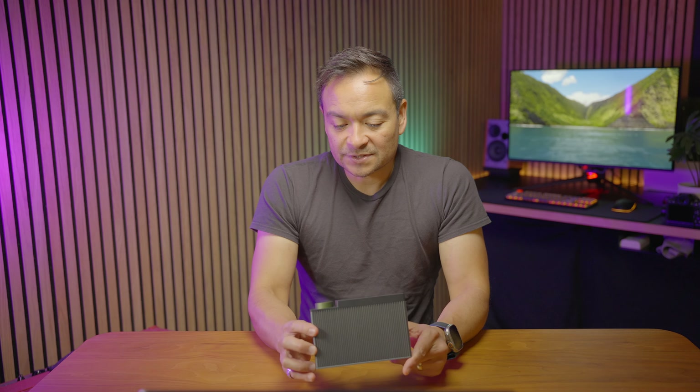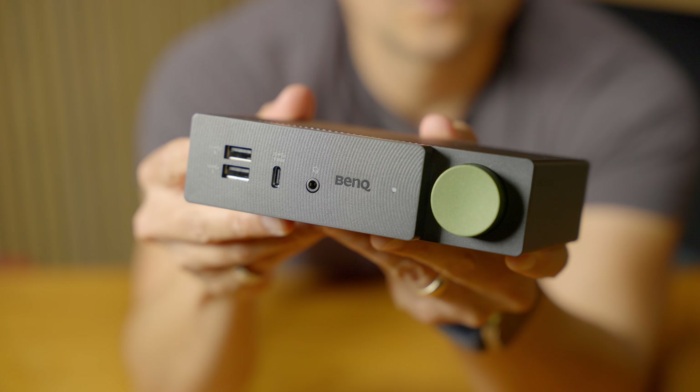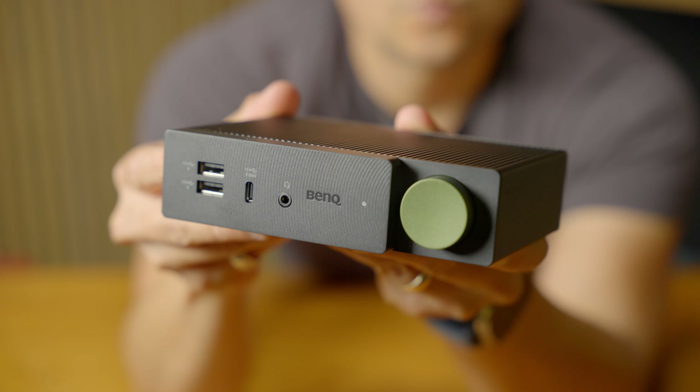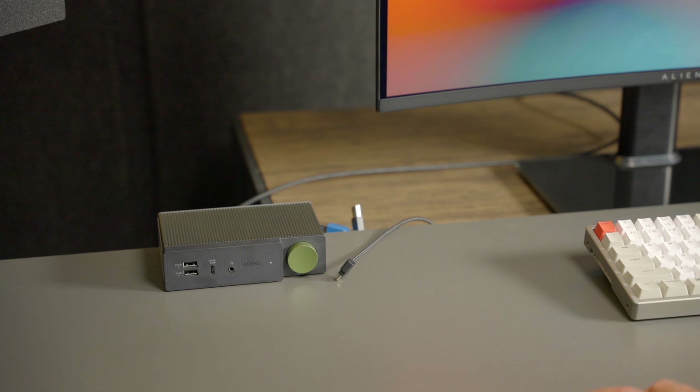Right off the bat, the looks of this thing are pretty awesome. It's very well-built and professional and sophisticated looking. I really like the dark charcoal matte color. I really enjoy the subtle design that is consistent throughout a lot of the BenQ products. I also love the nice deep emerald green hue of the button — it's really cool.